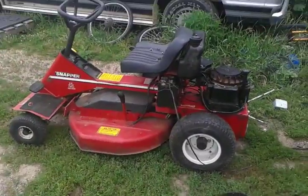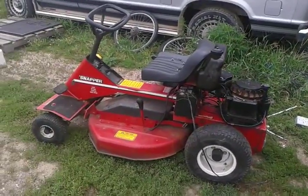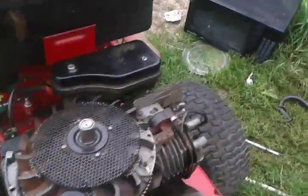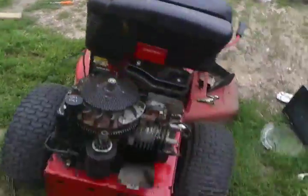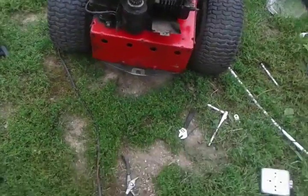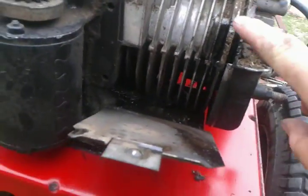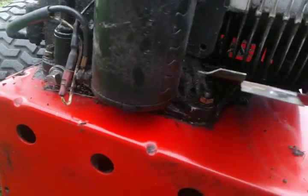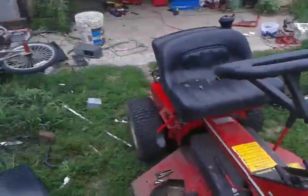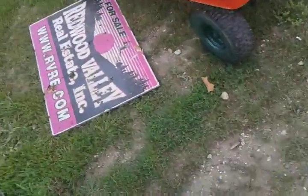I got this lawnmower for free and it runs. The only thing is, supposedly it has a blown engine, but I don't think so. I think it's just a gasket right here leaking because it's all oily right there. Oil dripped right here — I just wiped it all down and it looks like brand new.